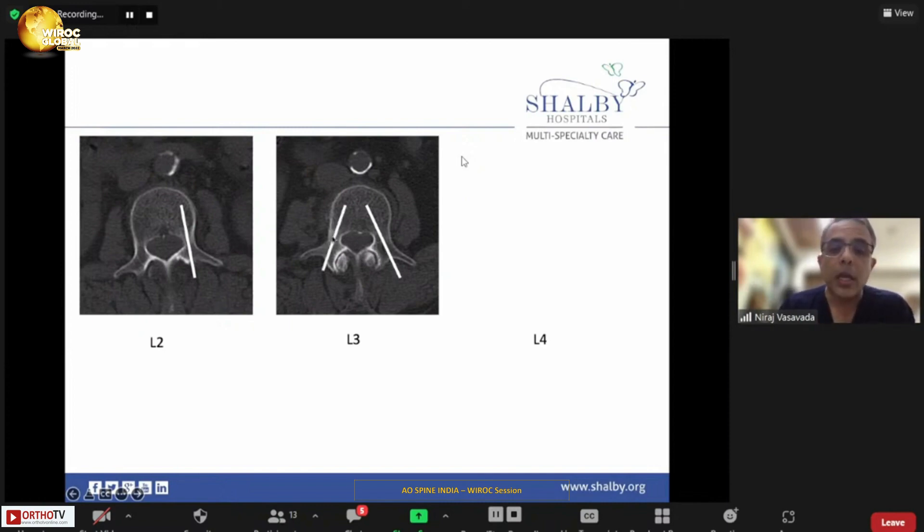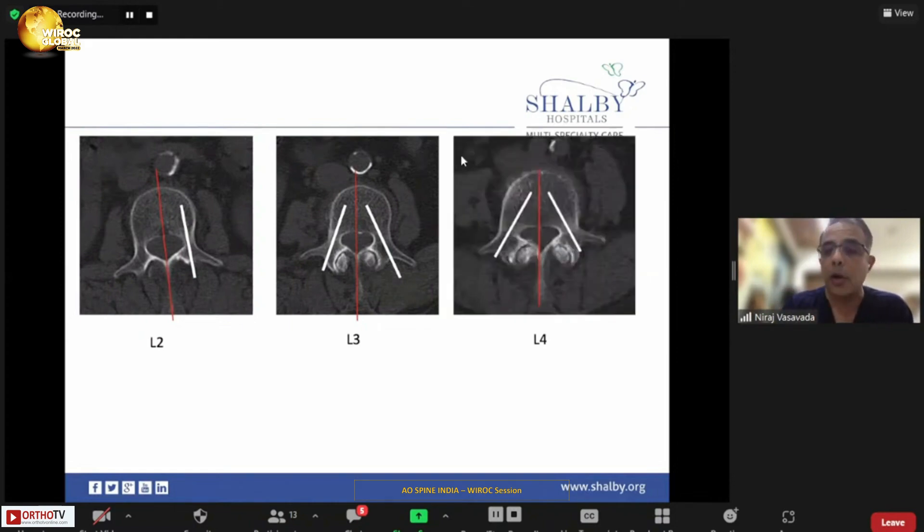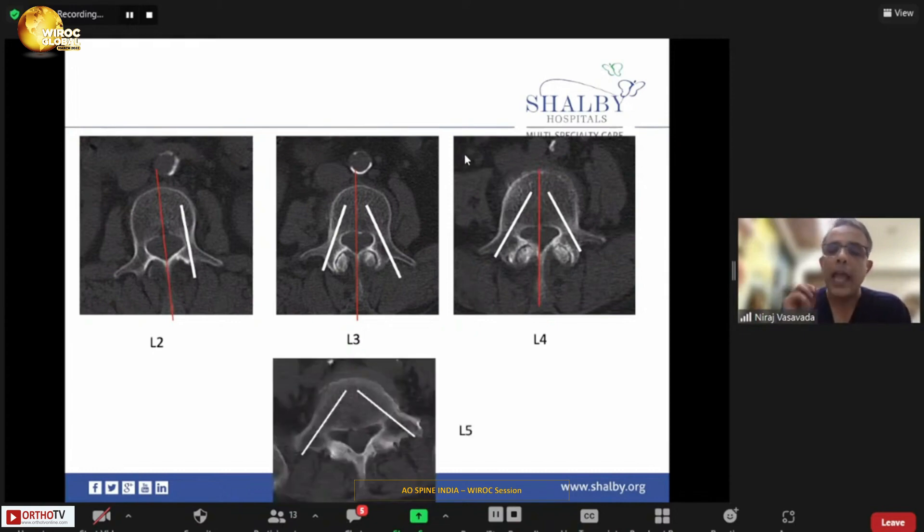The right pedicle of the same patient is not only thinner but more vertically oriented than the left. This pedicle may require a slightly smaller screw if you are doing a tight or fixed position. In L2, there may be no convergence at all — don't always try to force convergence; study your preoperative images. L4 is the most ideal vertebra in this patient where you can achieve convergence in a classical way. L5 in the majority of cases has a very peculiar anatomy for pedicle screw placement.